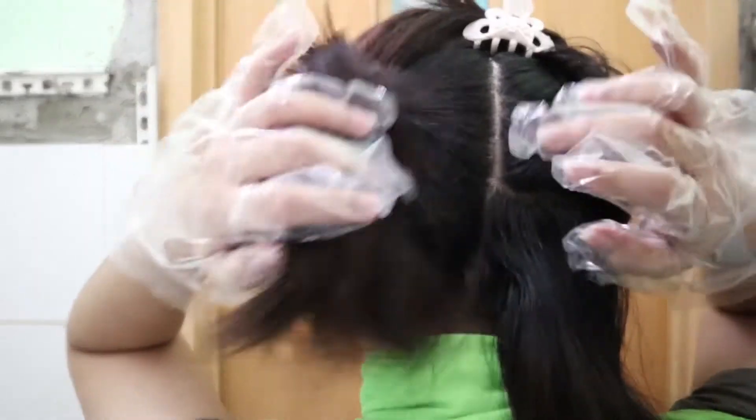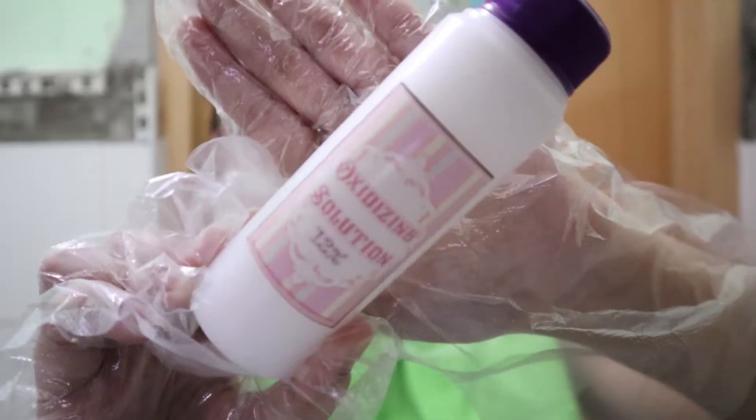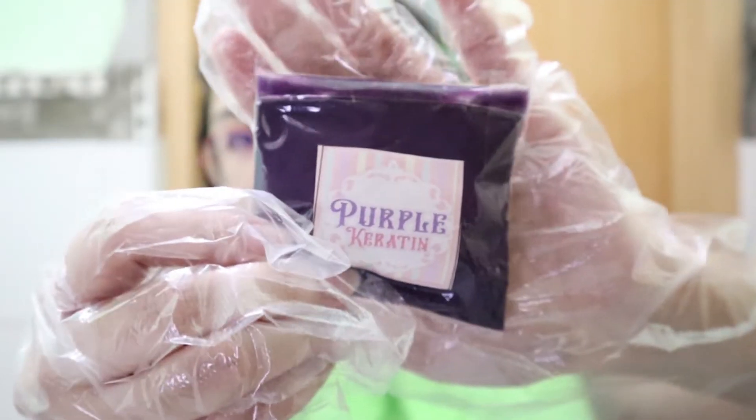So if you want to see how I bleach my hair, then just keep on watching. I have my hair sectioned already, and I have my gloves on to protect my hands. I have a plastic mixing bowl, this brush thingy, 40 volume developer — 3 bottles, bleaching powder — 3 packs of it, and the purple keratin to tone my hair.